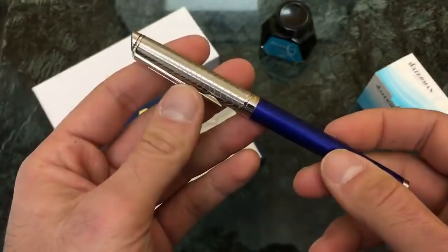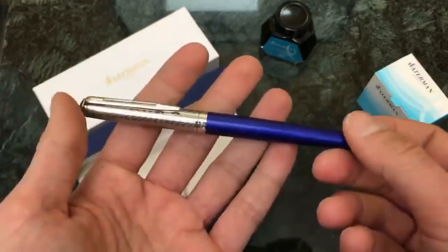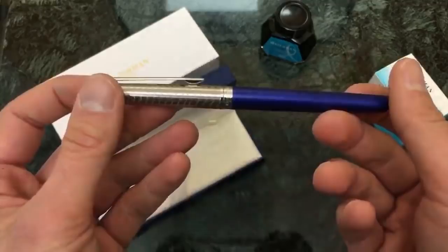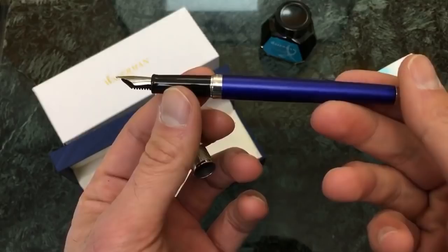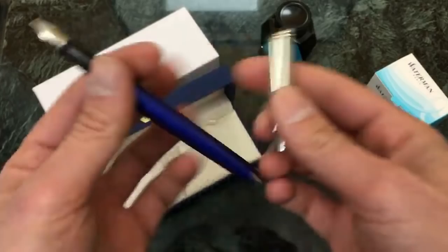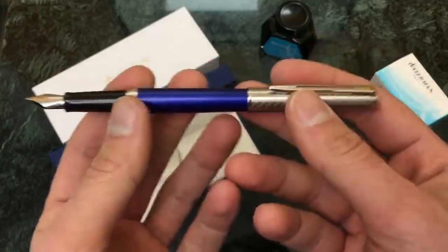Let me talk size dimensions. Weight-wise, this is 0.8 ounces or 22 grams, kind of a little bit on the lighter side — I think the Pilot Metropolitan is just around this type of weight. The length closed is 5.4375 inches or 138 millimeters. The open size is 4.75 inches or 121 millimeters. The posted size is 5.9875 inches, so about just under six inches, which is 150.8 millimeters.